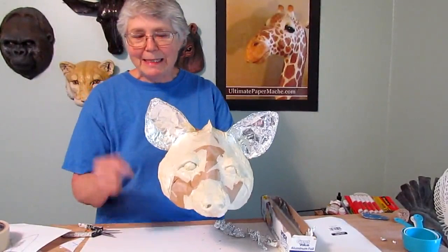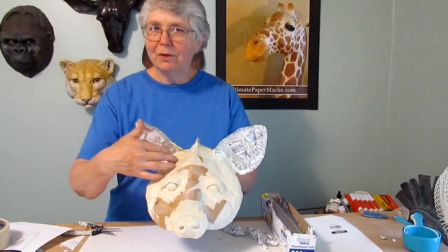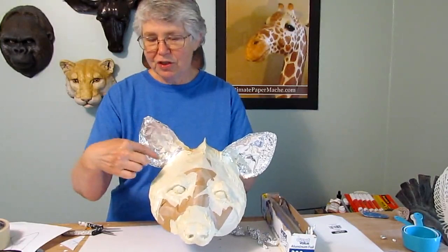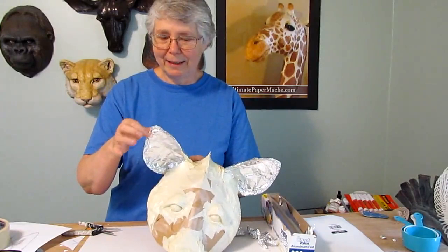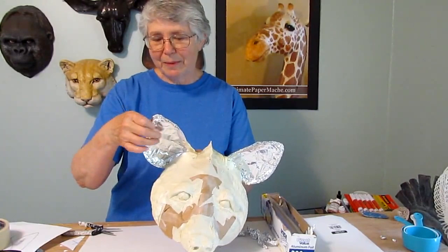In the video I put up a couple of days ago, I said that the sculpting was all done and it was ready for the paper mache. In the meantime, I changed my mind. I know that when you look at photographs of a hyena, they have a lot of hair inside of the ear, and what that creates is a really dark shadow right in the middle of the ear. But I was thinking, nah, that's too much, I'm going to skip that part. Well, I realized that not only will it improve the design, but it will improve the ear because this is pretty flimsy, even with the reinforcing around the edge where we crumpled the aluminum foil.